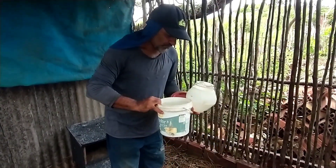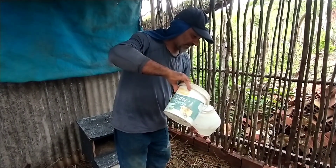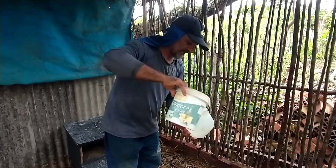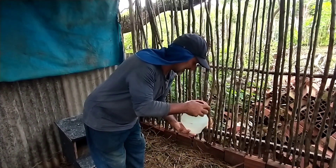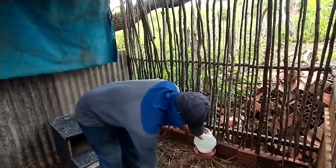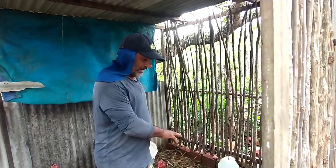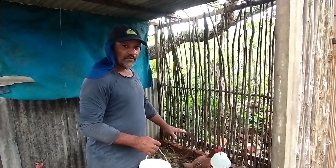Esse bebedouro não é muito bom — vou estar colocando o bebedouro automático quando eu vier a finalizar. Isso daqui não é bom porque ele molha a cama; as galinhas soltam nele e vai molhando a cama e fica aquele negócio ruim. Então não dá para manter — isso aqui é para pintinho, para um bicho tão novo.